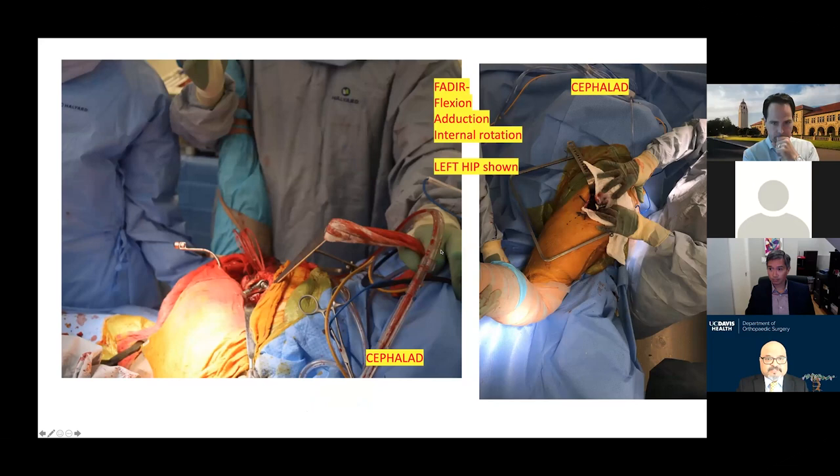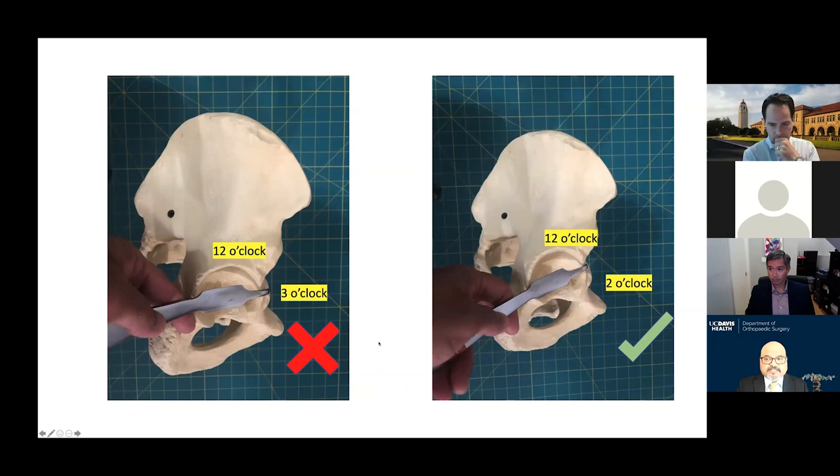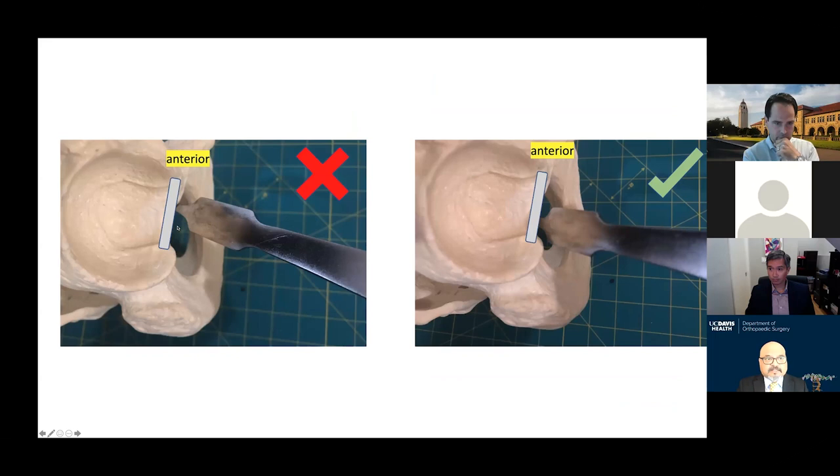A couple of points about retractors: when putting the anterior retractor over the anterior wall, try to avoid the three o'clock position — it should go somewhere between two o'clock and twelve o'clock. With retractors that go deep to the TAL, I teach residents not to go anteriorly but more posteriorly, because the acetabular branch of the obturator artery and nerve, and the obturator nerve and artery itself, are very close by.